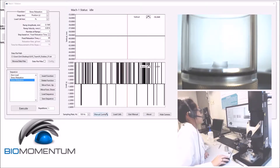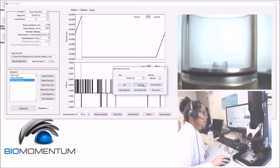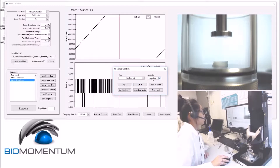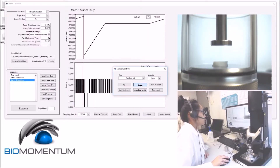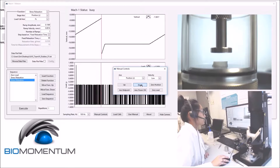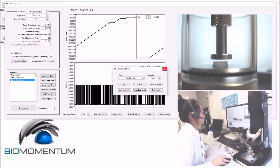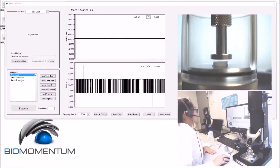Using manual controls, lower the stage using medium speed to approximately 20 millimeters above the sample holder, and then low speed to approximately two millimeters above the sample. We will now measure the hydrogel disk thickness.